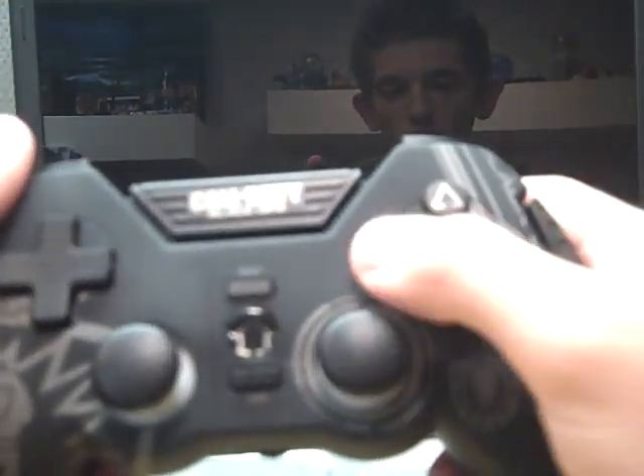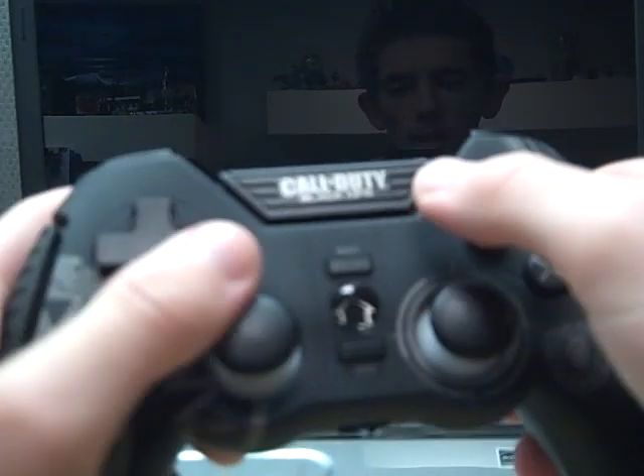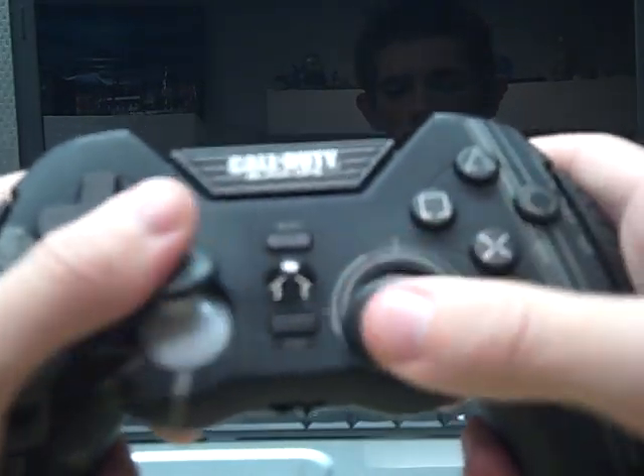As you can see, you've got your triggers, L1, R1, square, triangle, circle, X, home button, select, start. Got your D-pad and analog stick.